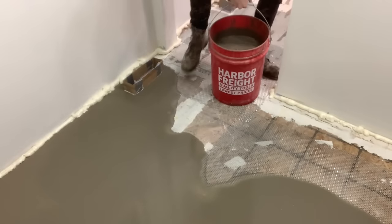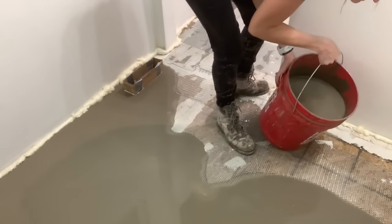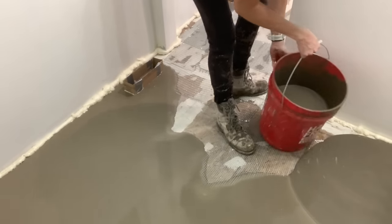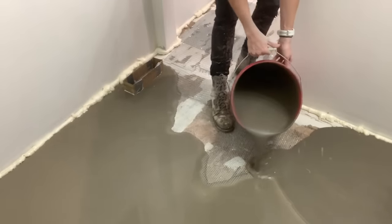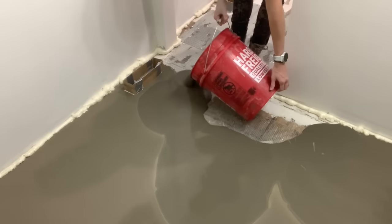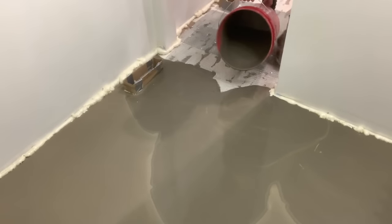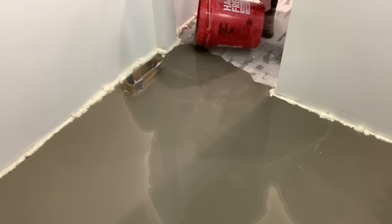Once you see the visible change, mix a little bit longer, turn off your mixer, look at the mixture, then turn it back on and double check that you don't see any clumps that need to be blended in. Start your pour at the wall furthest away from the exit. As you pour, always keep a wet edge — when you do your next pour, pour on the edge of the previous pour so they blend and flow into one another. Don't just pour in random spots. Even though this is called self-leveler, sometimes it needs a little extra help, so some people use a trowel or squeegee, and some even use a spiked roller to get bubbles out.